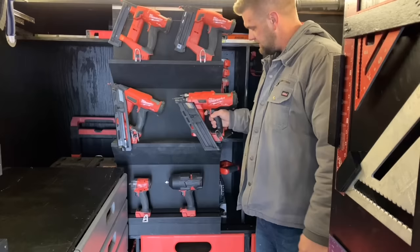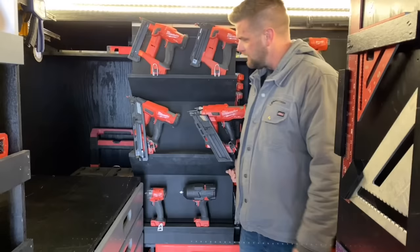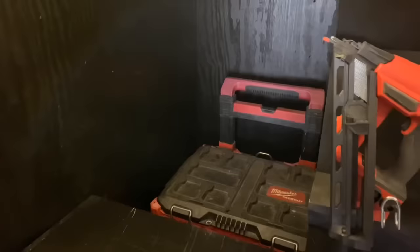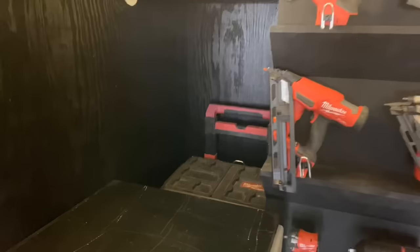So I have my half-inch impact, three-eighths, 30-degree nailer, 15 gauge, 18-gauge crown, and 18. Behind it I have my rolling pack outs — only when we're doing a big deck job or whatever do we pull those out. So this sliding panel blocks those in. Moving over, up top I have the tripod for my transit and all my levels.